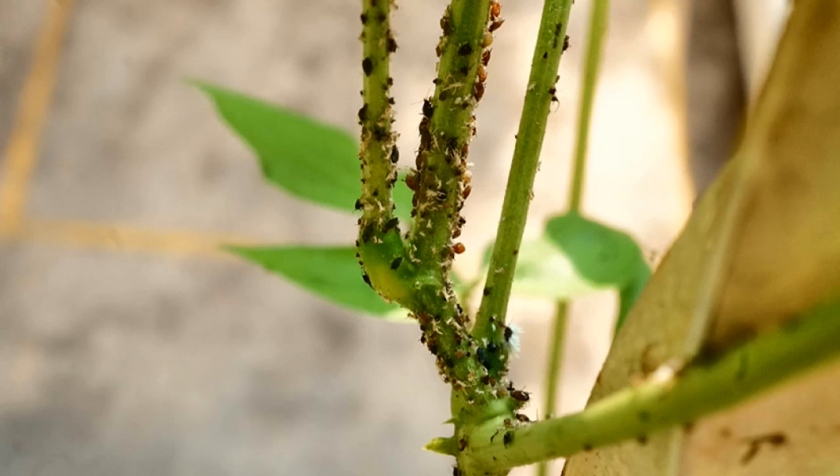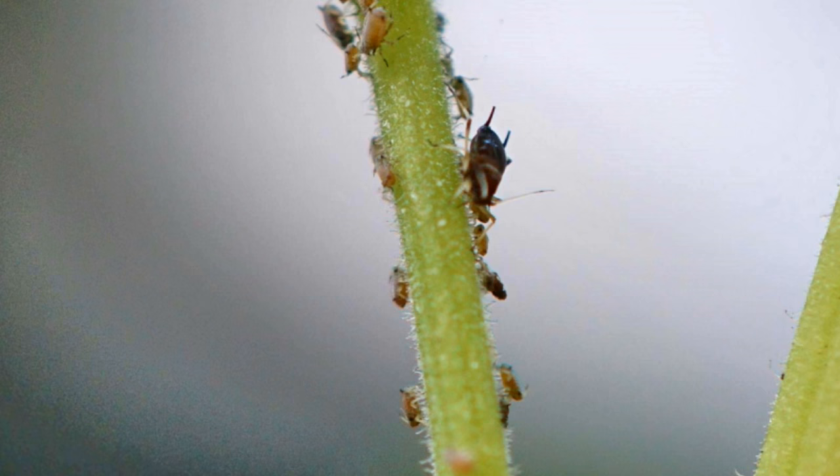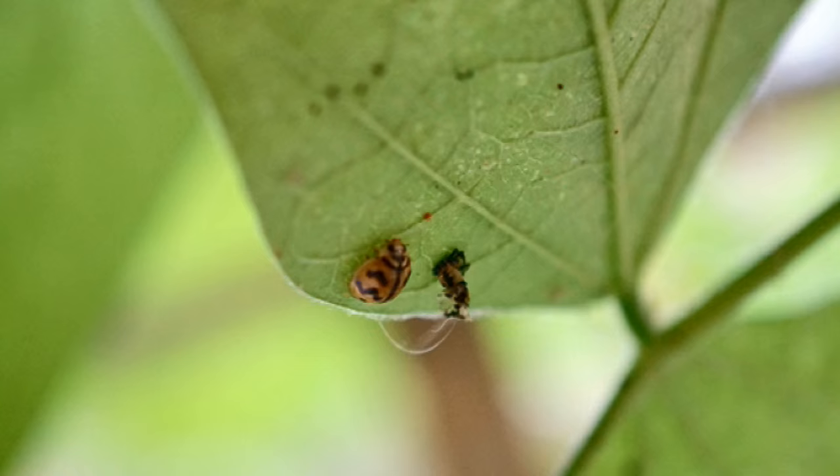These plants attracted plenty of aphids. However, I did not use any spray to get rid of them because ladybugs arrived to feast on them.